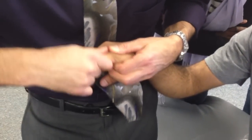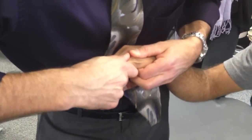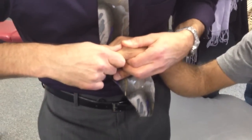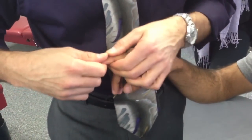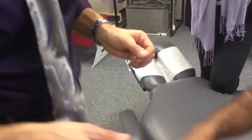I could add some external rotation, internal rotation. You could add some lateral to medial, medial to lateral. You could do the same thing with all of these joints. That's one way of doing those.